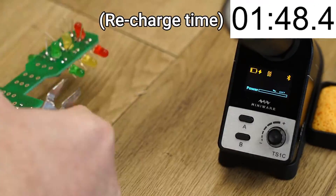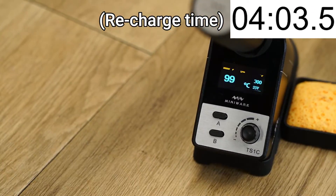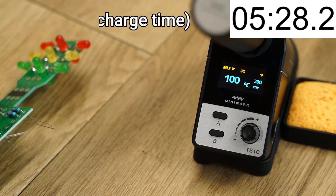Recharging from empty takes around 5 minutes, so it's better to regularly top up the iron to reduce or eliminate downtime.